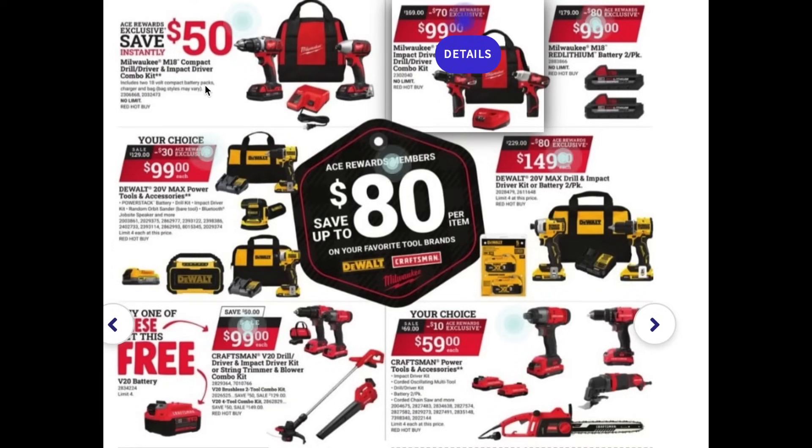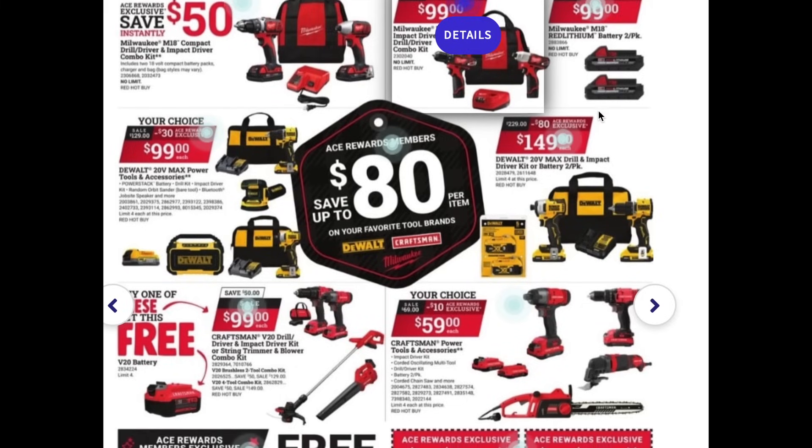Now I want to go over some deals that they did not have out in the store — this is their Black Friday ad. We did see this Milwaukee drill driver combo and also this other combo set. Both of these are great pickups for the Milwaukee brand.